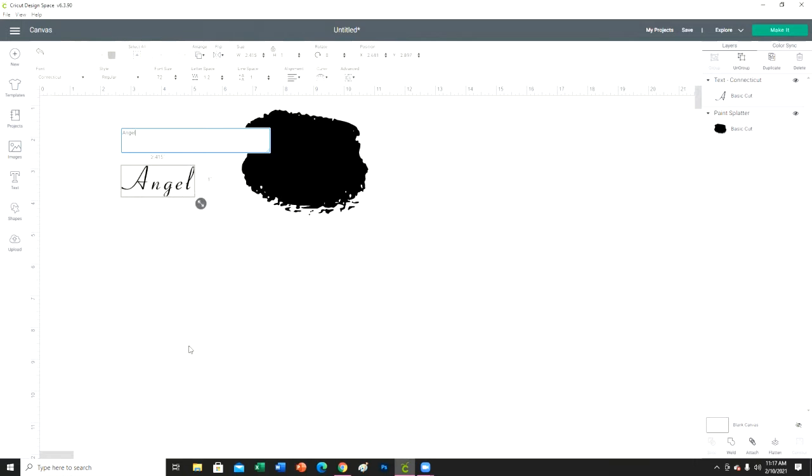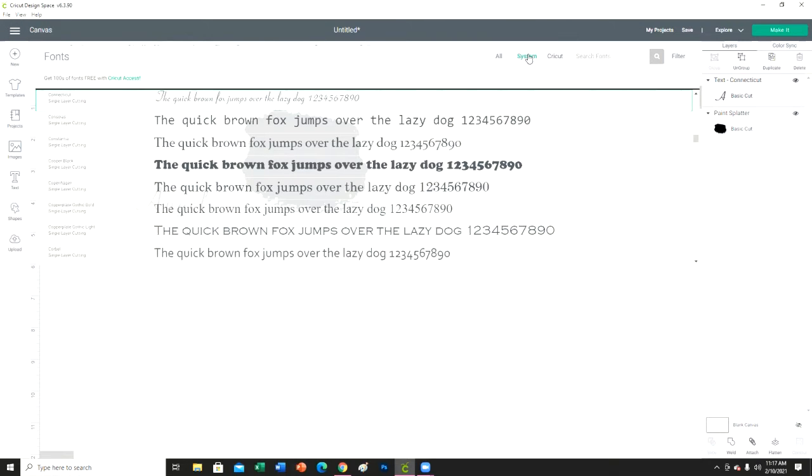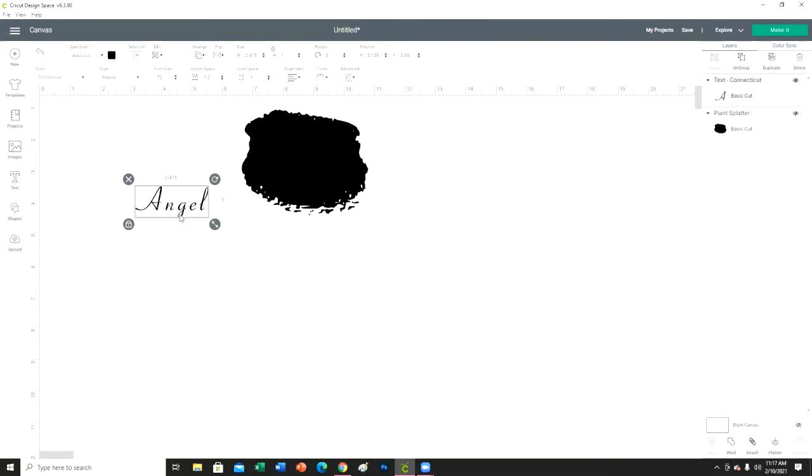I'm going to type my name, which is Angel, and the font I'm going to be using is Connecticut — it's a Cricut Design Space font. I don't like how the letters are all spaced out, so I basically just clicked the image and right here where it says letter spacing, we're just going to decrease that until the letters kind of touch and look better.